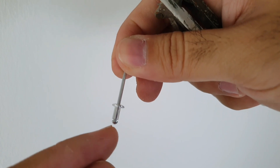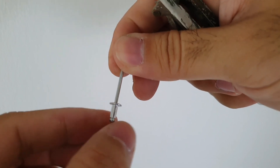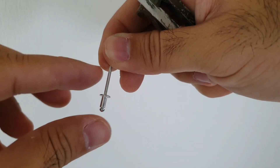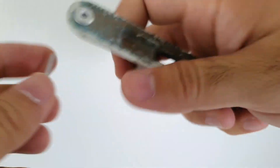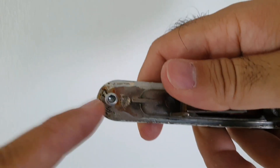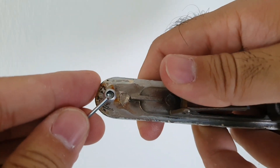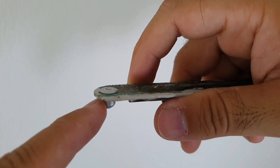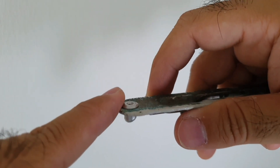What happens is this ball goes up and it makes the back fatter, and therefore holds the two pieces of metal together. And this is exactly what has happened. As you can see, the ball has gone up into the sleeve and has deformed. So the only way is to cut this out using a drill.